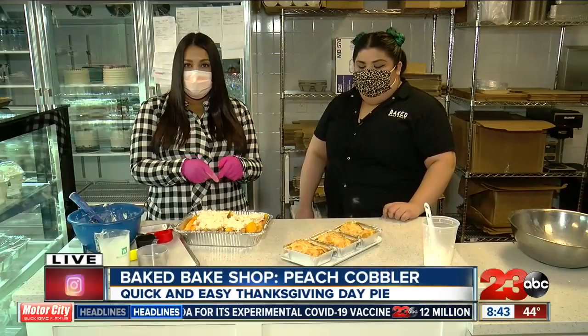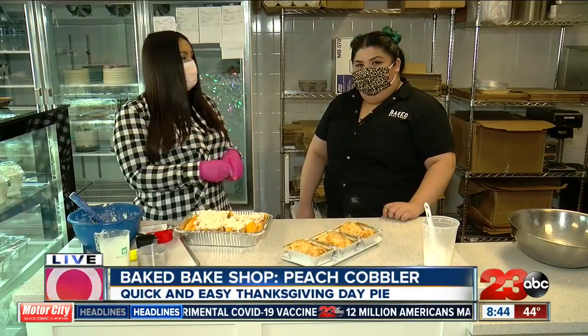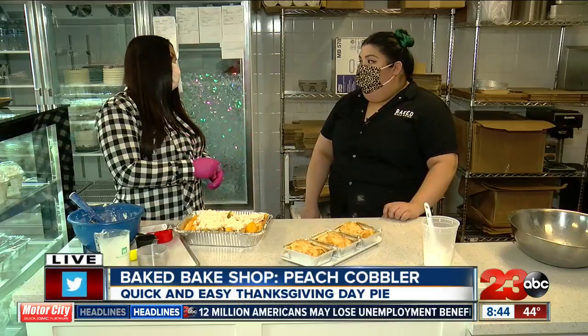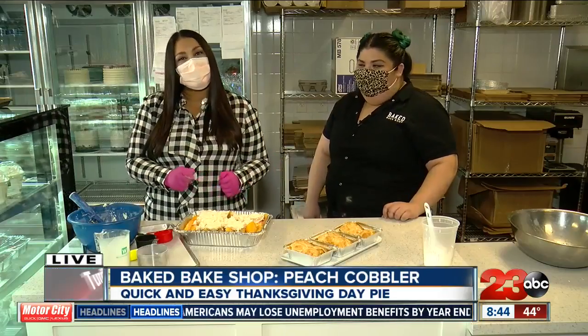And of course we will have this recipe on our website, TurnTo23.com. Rachel, thank you so much. You're welcome. I love an easy recipe that you can just whip together, especially for the holidays. All right, thank you, Rachel. You're welcome. I'm going to send it back over to you.